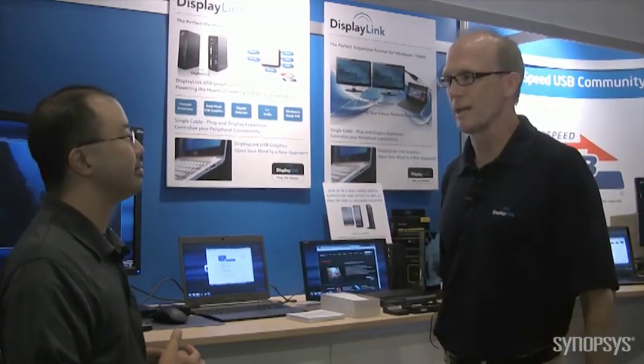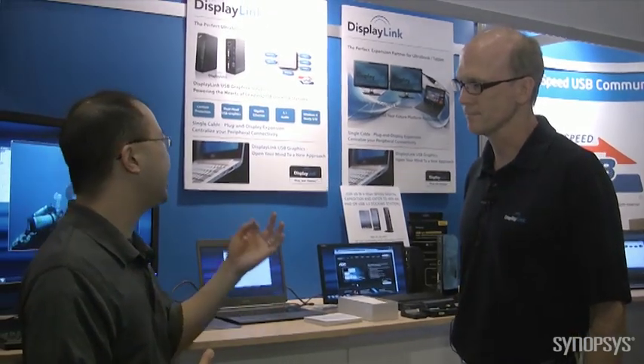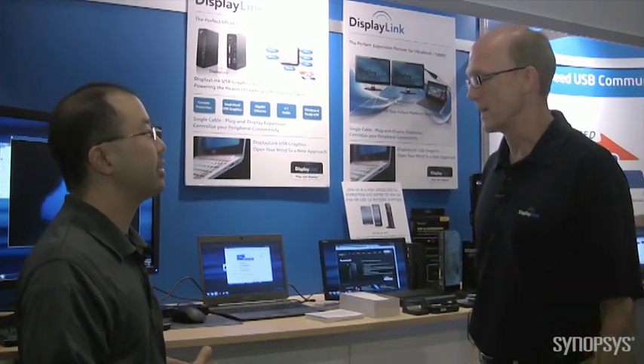And it has two outputs, Ethernet, audio, and whatever else you can put in — USB jack — will go over our docks. And the two outputs you have are HDMI and? Well, we can use DVI, HDMI, DisplayPort, and VGA.